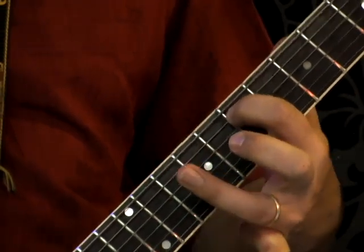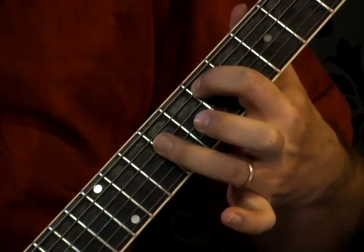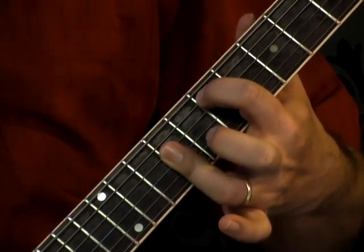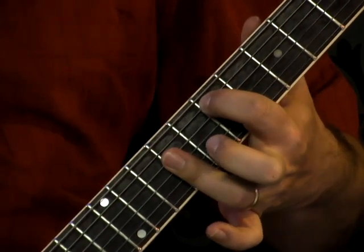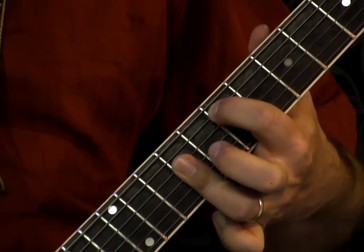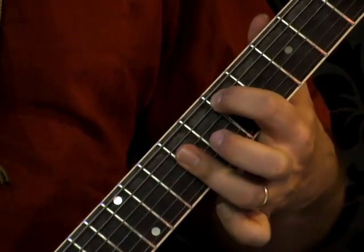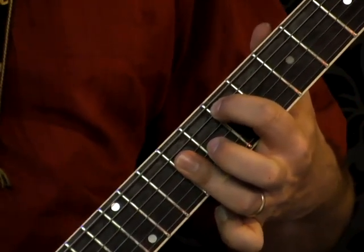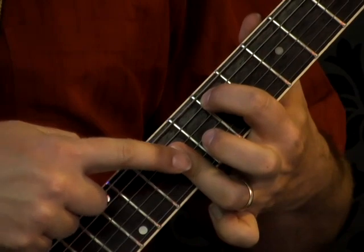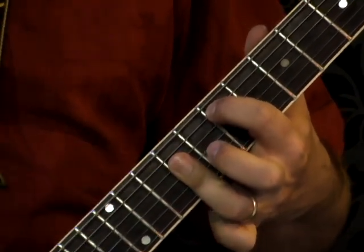Next, take finger three and flatten it out to cover several strings — the fourth string, the third string, and the second string. It's okay if you cover the first string too, but we're not really going to hit it with the pick anyway. We really want to make sure you cover strings four, three, and two. This finger is covering three strings in a row — you've got to flatten it out, it's like a bar chord.